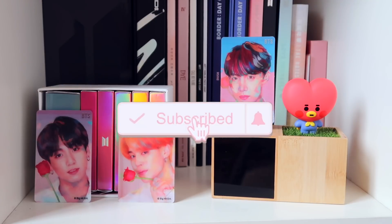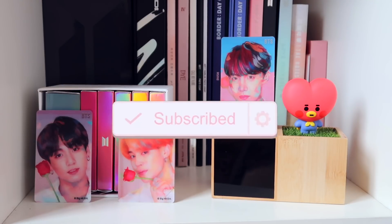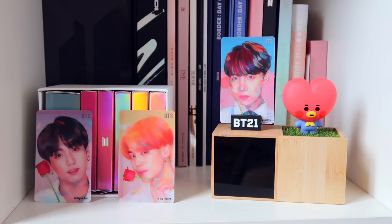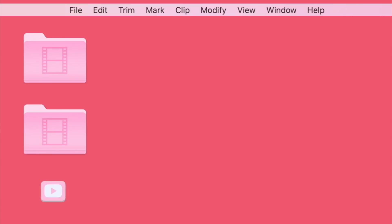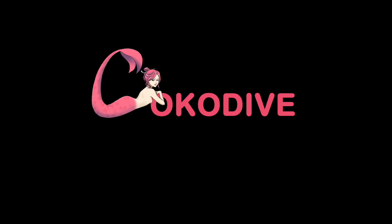That was the unboxing for today — I hope you guys enjoyed it! Good luck to everybody participating in the giveaway. Bye bye, Coco Divers!